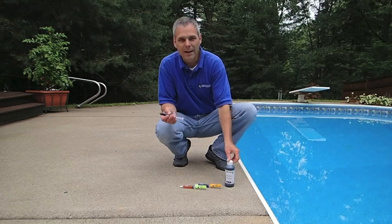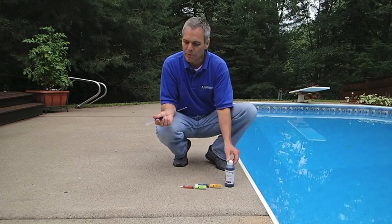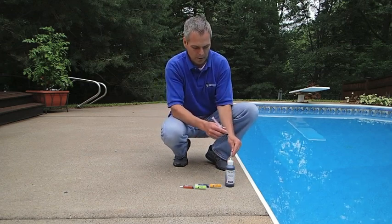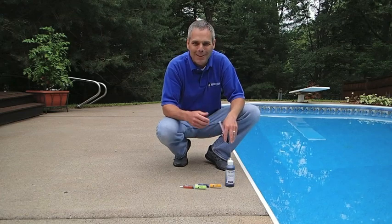We also have the die available in refill bottles and it's real easy to refill your die tester. Just flip up the flip top lid and the nozzle will go right down into the hole. You can easily refill with no spills. Happy leak finding!